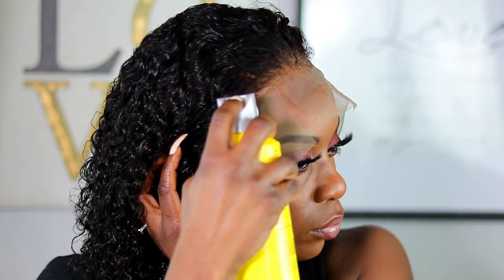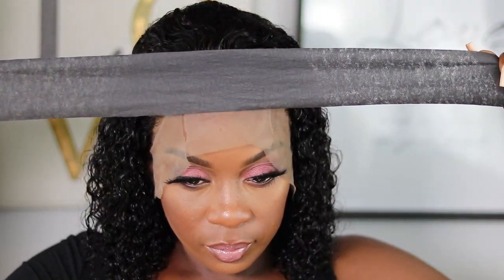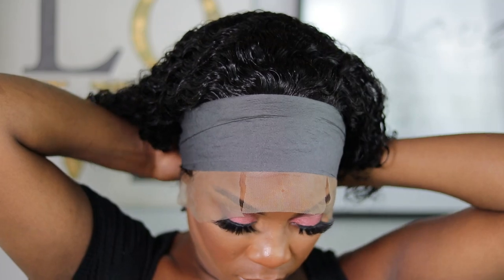I'm going to add some Got To Be spray to help melt the lace. Then I'm taking a wrap strip to tie it down and let it dry for about 10 to 15 minutes before I take it off.